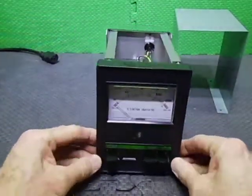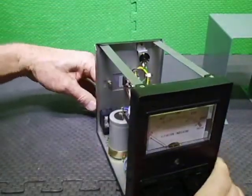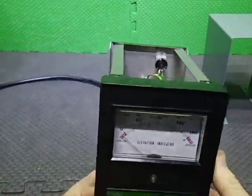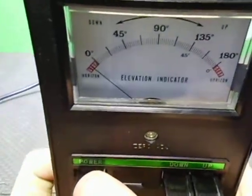I'll plug it in and see if I can show you the LEDs working. It may not show up well but we'll give it a go — I'll put it in the dark here and it might actually show them coming up.